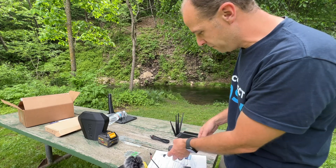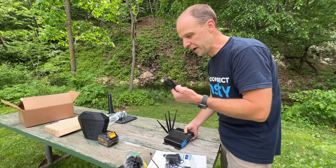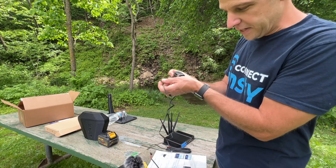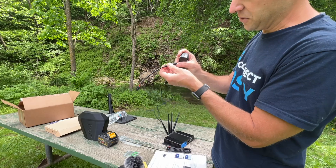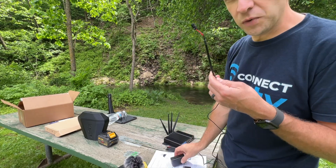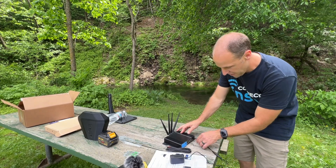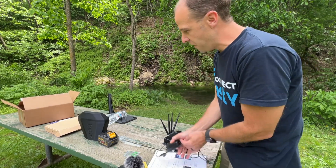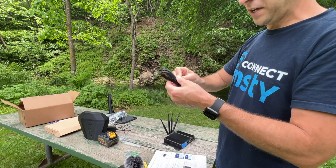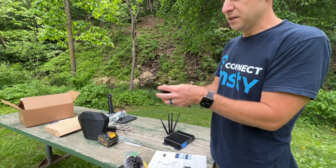Next thing we're going to do is power up the unit. Since we're out at a campsite, we're actually going to power the unit directly from a battery. Normally you would have your wall outlet — you would take the pigtail, plug it in, plug it into the wall, and plug this into the front of the router. But instead, we are going to power it with the direct 12 to 36 volt cable.